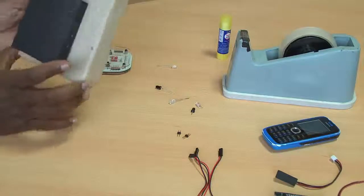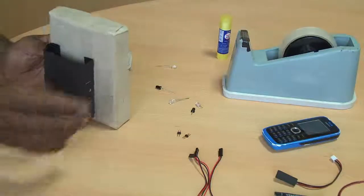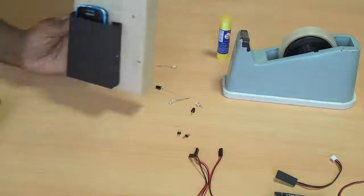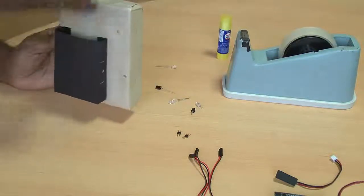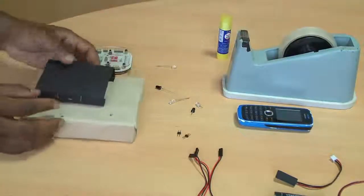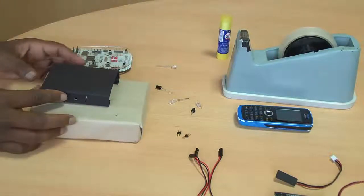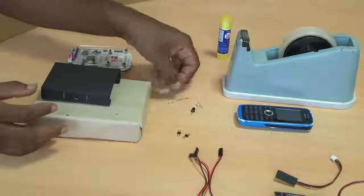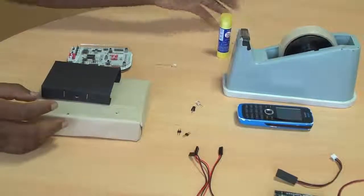The holder is now firmly stuck to the base board. Yes, it's holding the mobile phone. Now I need to connect the IR sensor — that is, the IR transmitter and IR receiver — to detect the presence of a cell phone.